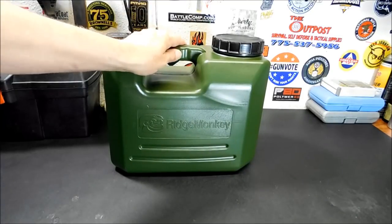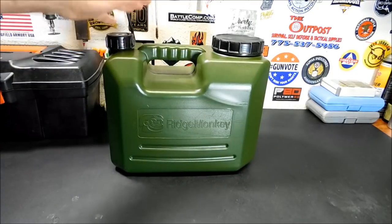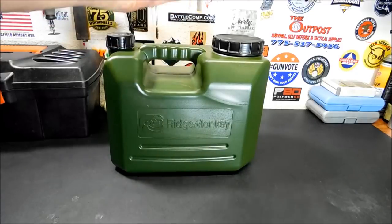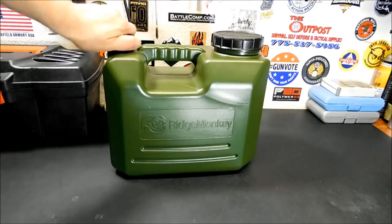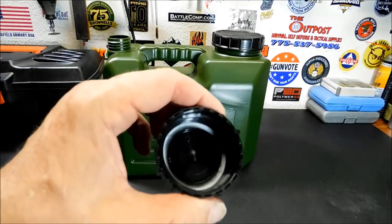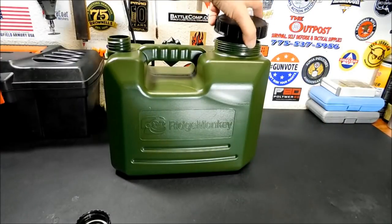I'm gonna show you the interesting feature on this. If you want to use this instead of just pouring it into a cup or whatever, you can do it like this. Let me take this top off here — you'll notice this top has an interesting feature. I'm gonna take both caps off. There's your cap there, and these do have a nice seal on them so there's no leaking out. Nice rubber seal. Here's the interesting feature — it's got a spigot on it.